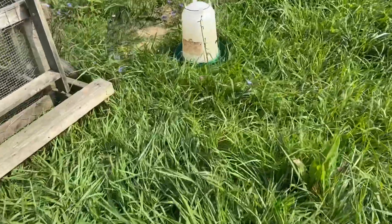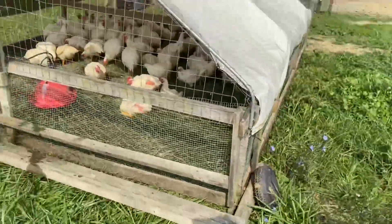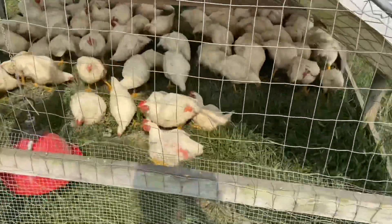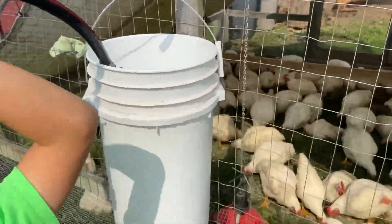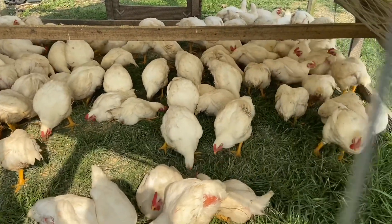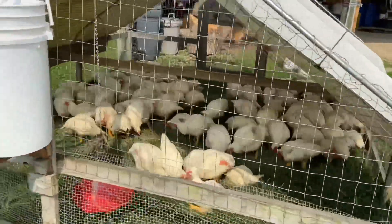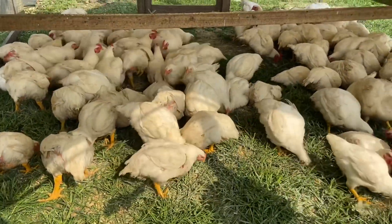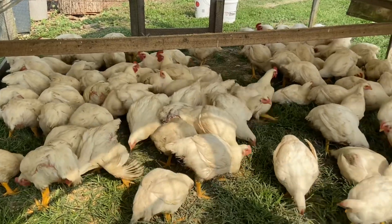We also run a couple of these two-and-a-half-gallon waters as well — fill those and keep those in there. So that's two-and-a-half, two-and-a-half, that's five plus seven, about 12 gallons of water a day for a hundred birds. Usually when we come out there's still quite a bit left in the seven-gallon bucket if it hasn't been hot. But especially right after feeding they're going to hit the water heavy, and one of these will usually run out first. If I'm out here later in the day I'll fill whichever one runs out.